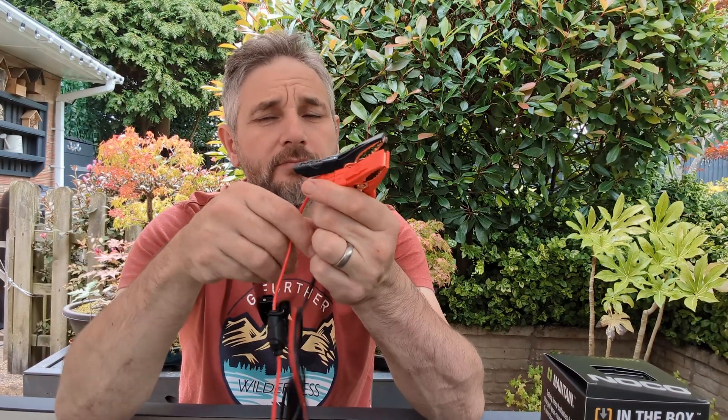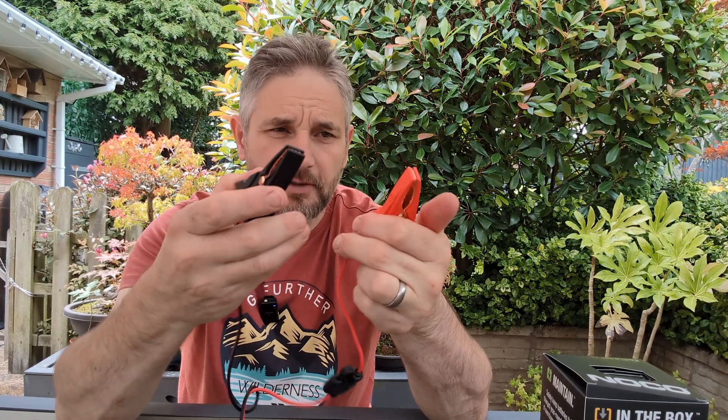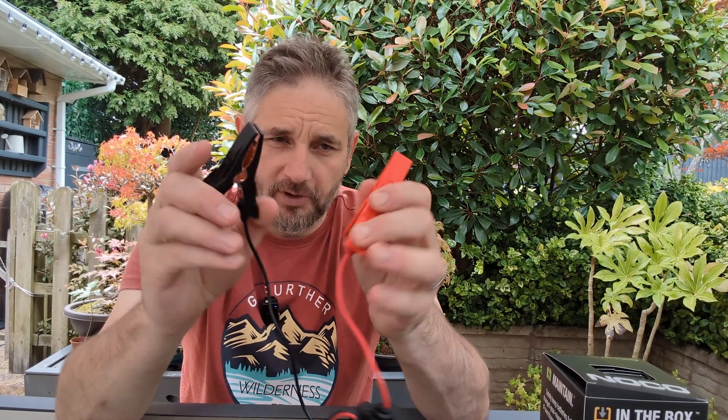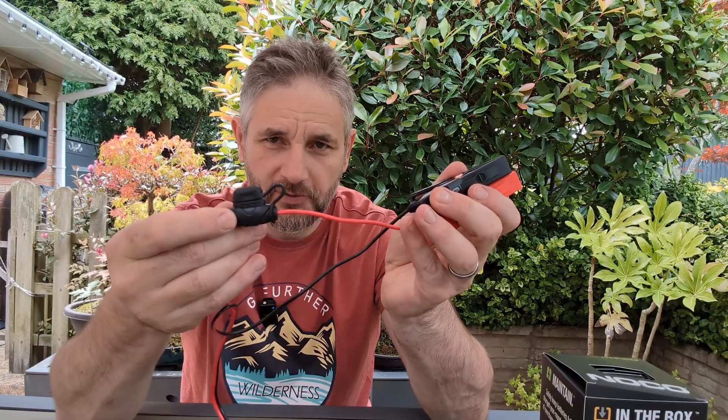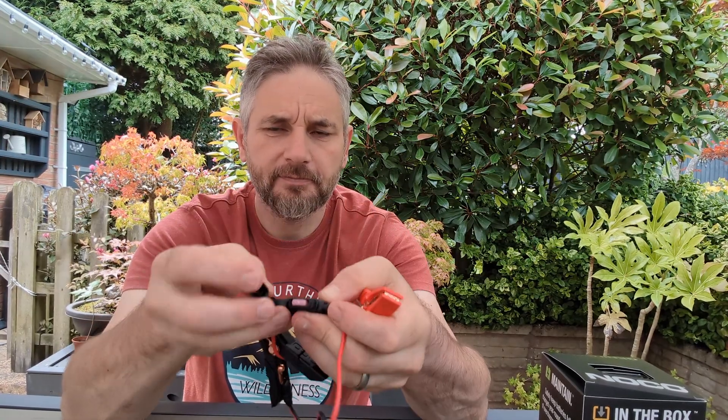What also comes in the box is a set of rather heavy-duty croc clips — fused. I want to say it's a 4-amp fuse in there. Yep, pink 4-amp.